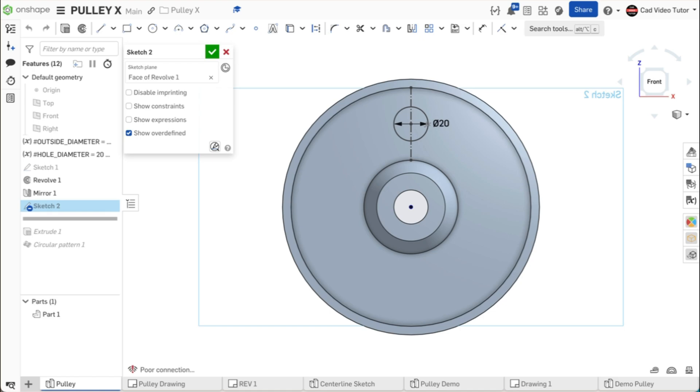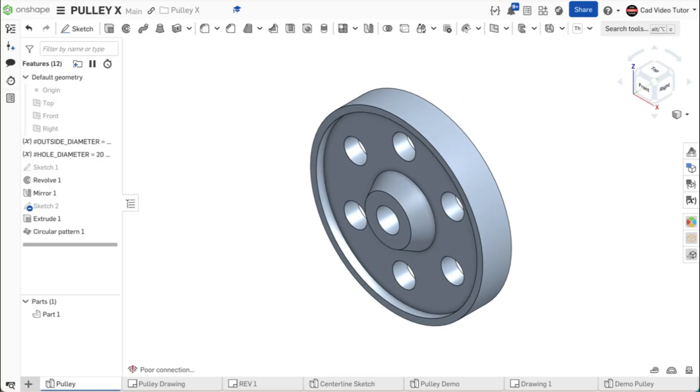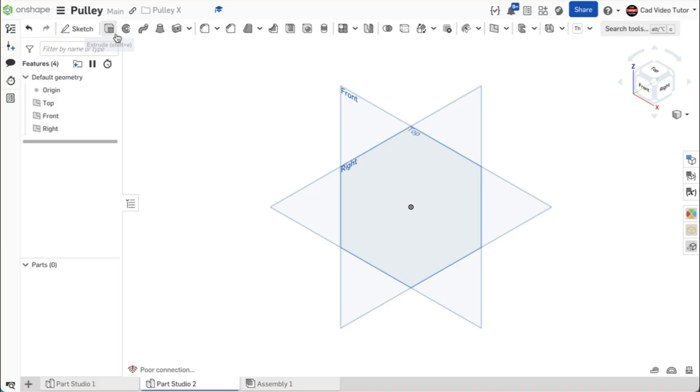Next, we will use a sketch to locate and define the web holes, then use extrude to remove material for one hole. We can then use a circular pattern to place the additional holes, resulting in our completed pulley. So now let's get started in creating the pulley.